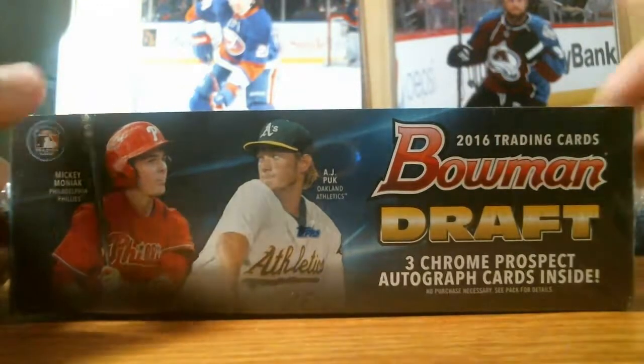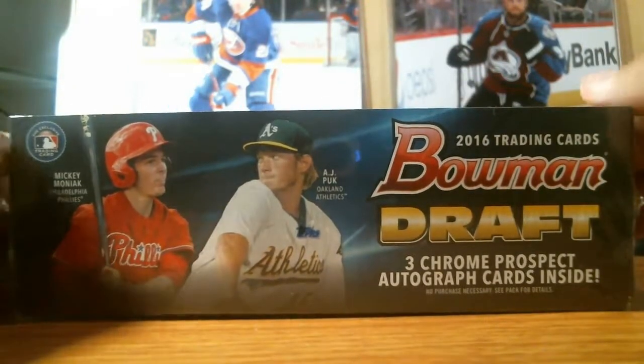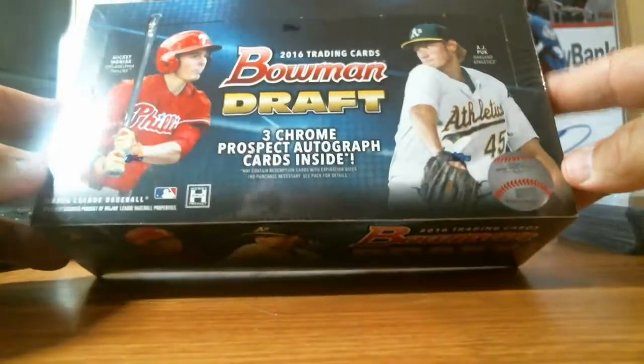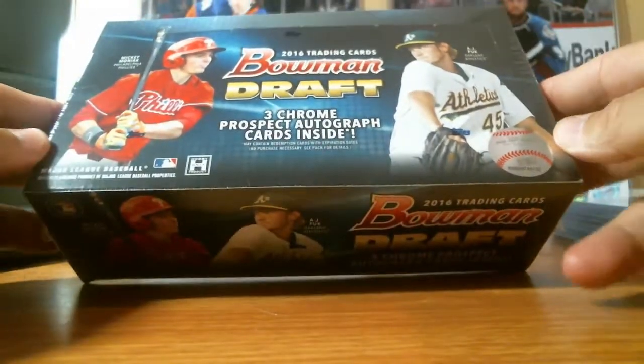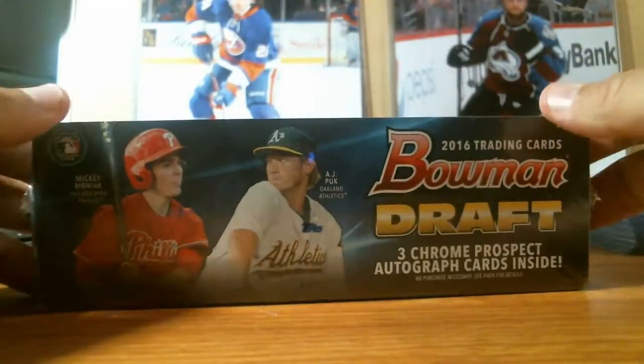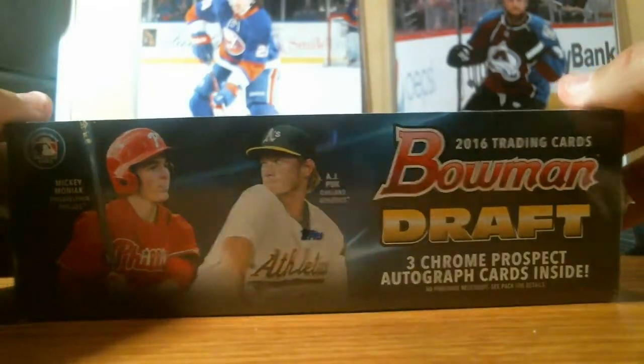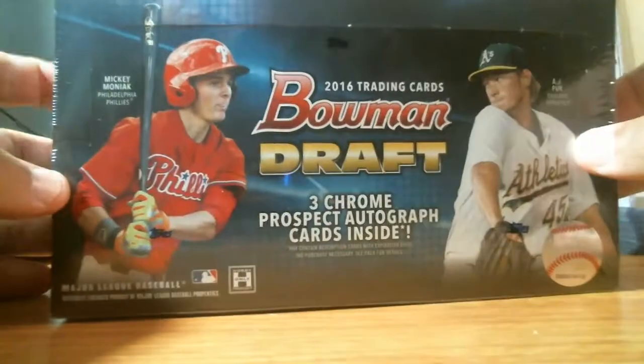Hey folks, Patrick here coming to you with NMD Box Breaks. I want to thank you for stopping by. I'm going to break the 2016 Bowman Draft box today, a jumbo. I should get three autographs inside. Hopefully I get a Bo Bichette or anybody decent.